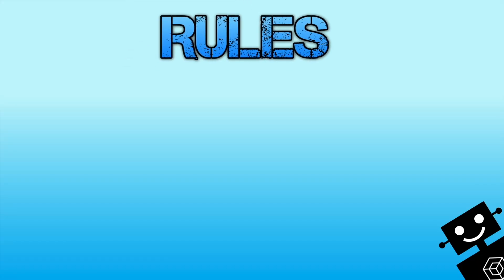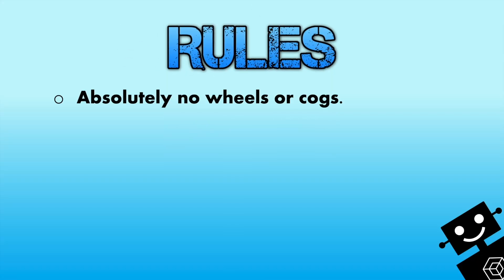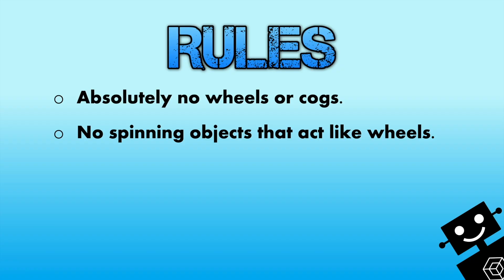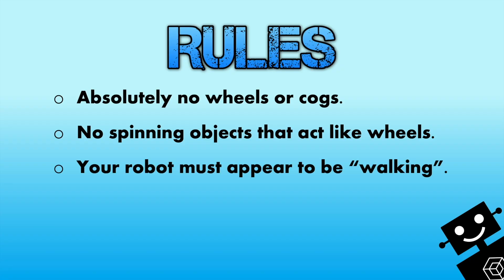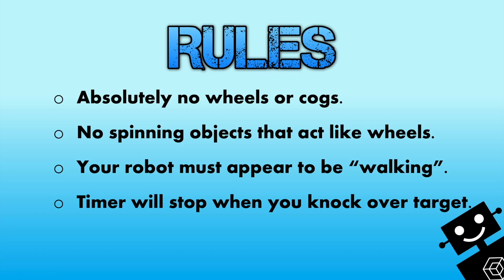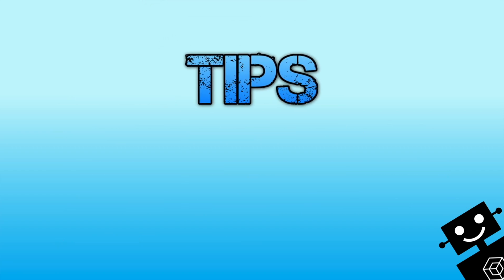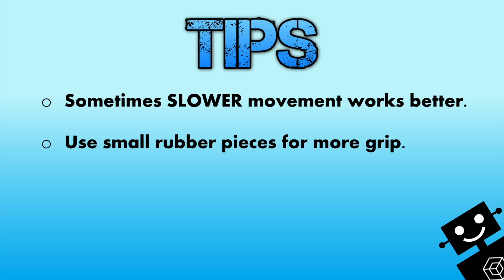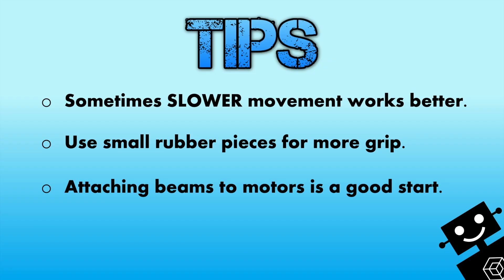Here's some rules and tips. We're going to see if you can walk to the target.